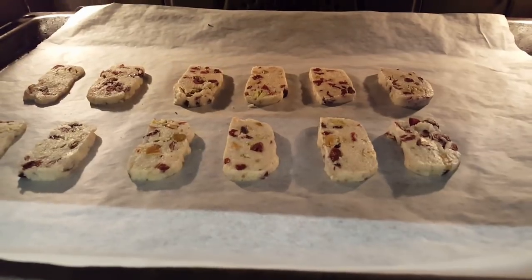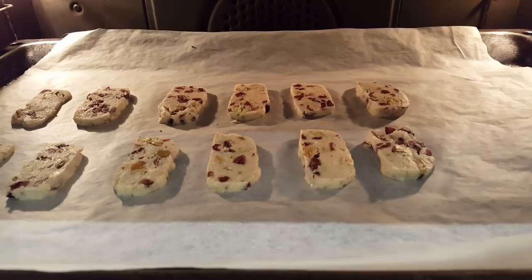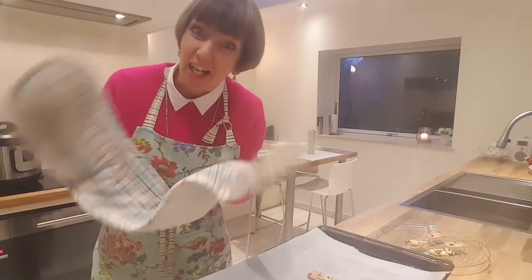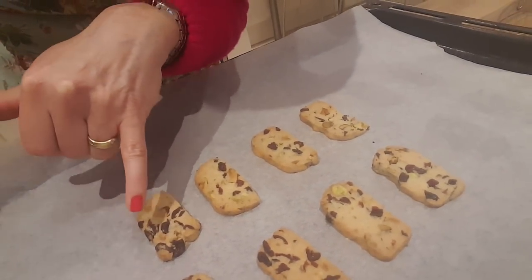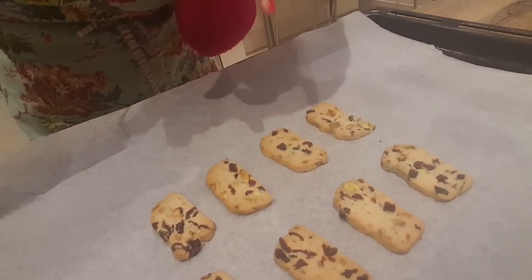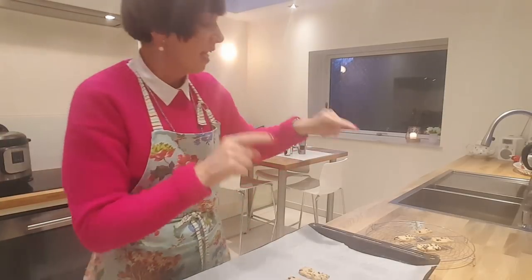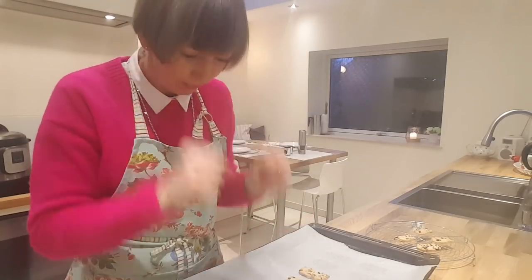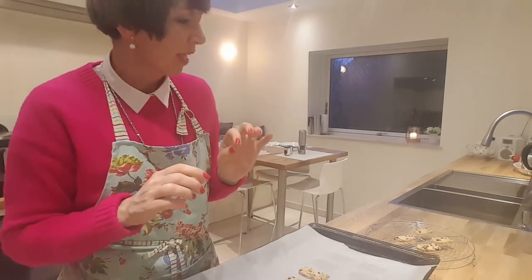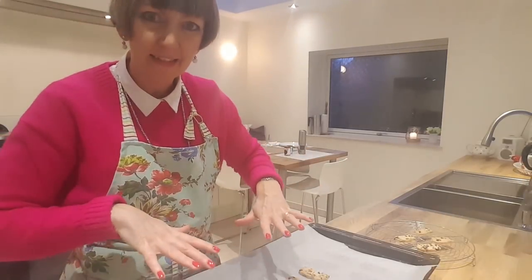Here they are in the oven after 10 minutes — I've just turned them around and I'll check again after another five minutes. They are out of the oven, they took about 18 minutes. I'll just show you what they look like — they're just getting pale golden around the sides. Don't leave them in for too long because they will burn and you don't want burnt shortbread. You want to let them cool down before you dive into them — when they cool down they'll be much more crunchy.